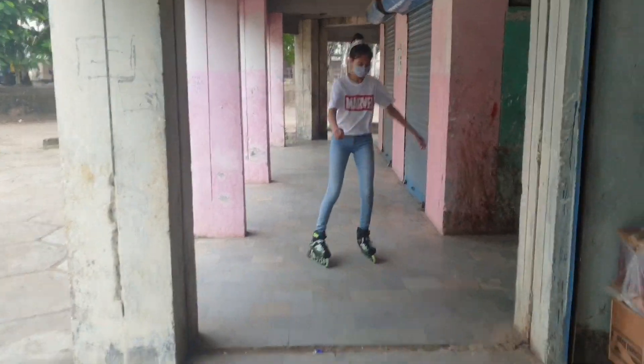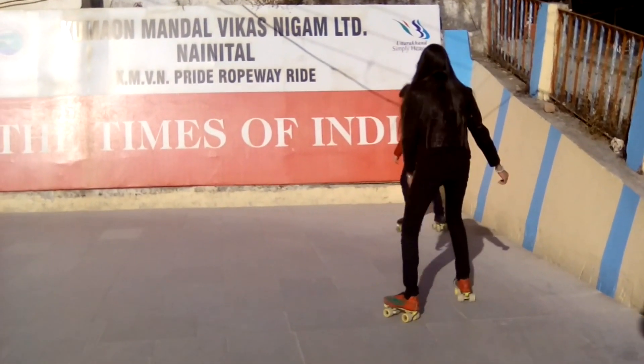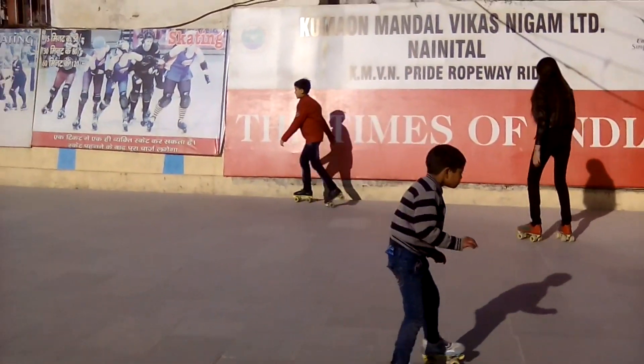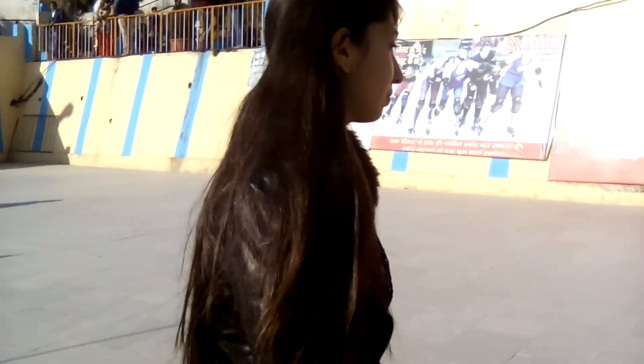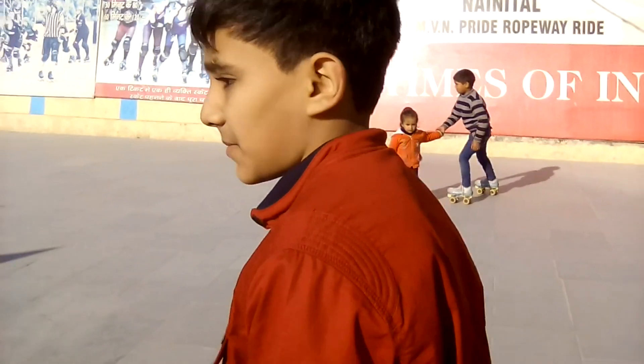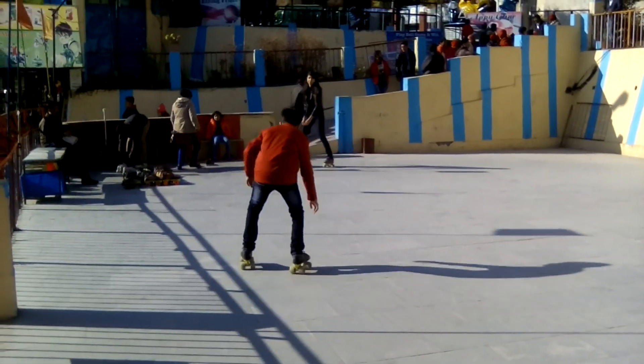Recently, in 2015, when we were on vacation, we came across a spot where we got the chance to roller skate again and did a little bit of skating. I was quite young in that footage, and now it's been almost five years since we've been skating together.